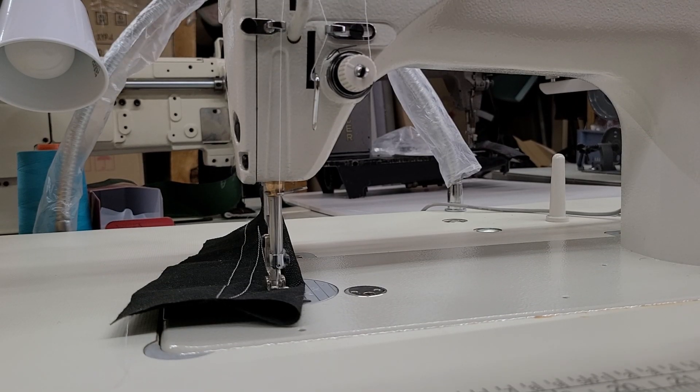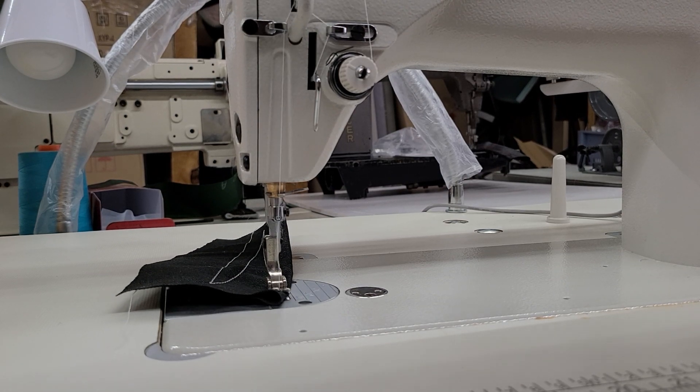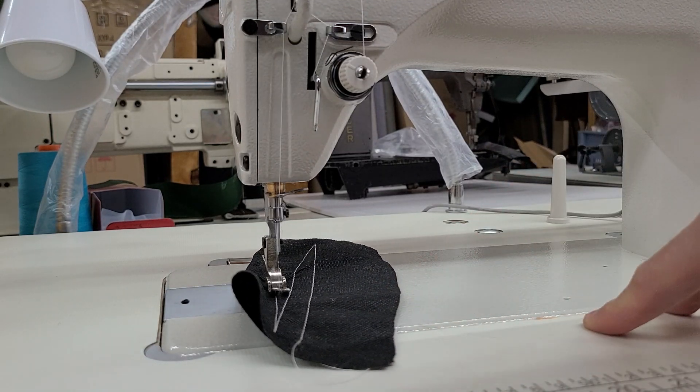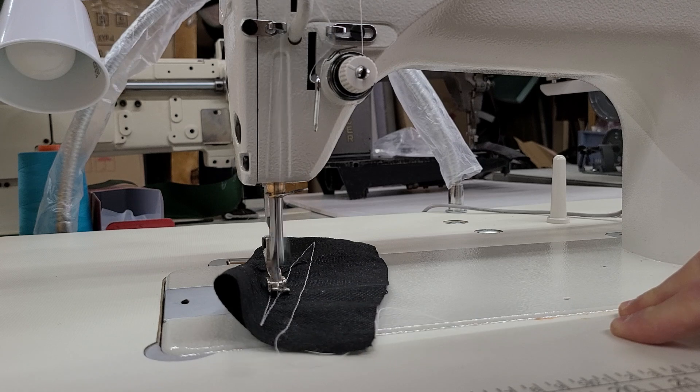Here we go — we had needle down, now we're doing needle up. All it is is pushing the P button until you see N2. Once you see N2, push the S button until you see number 1 for needle down, or 0 for needle up. And there it is — needle up.